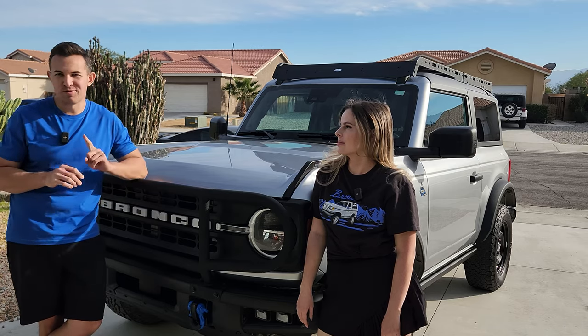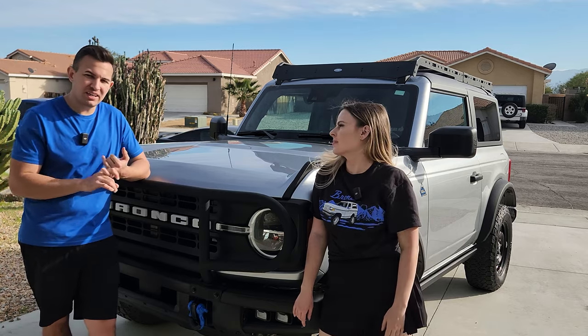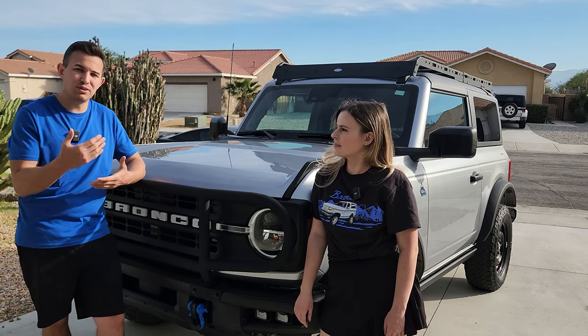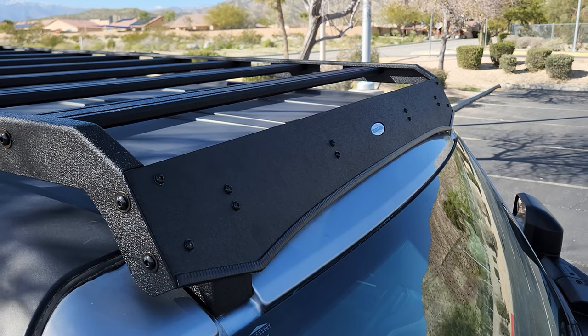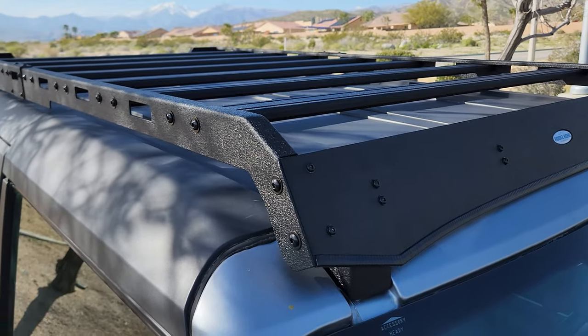Before you click that buy button on a roof rack, there are a couple more things to check out. First, the material. Commonly available materials are steel and aluminum — both are solid choices. The biggest difference is that aluminum is lighter weight, so you can carry more gear, but it costs more. In our case, we actually had a mixture: the sides were steel and the crossbars were aluminum.